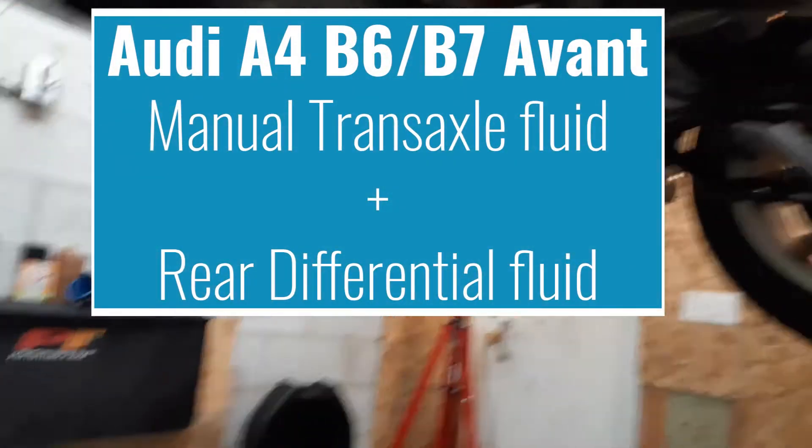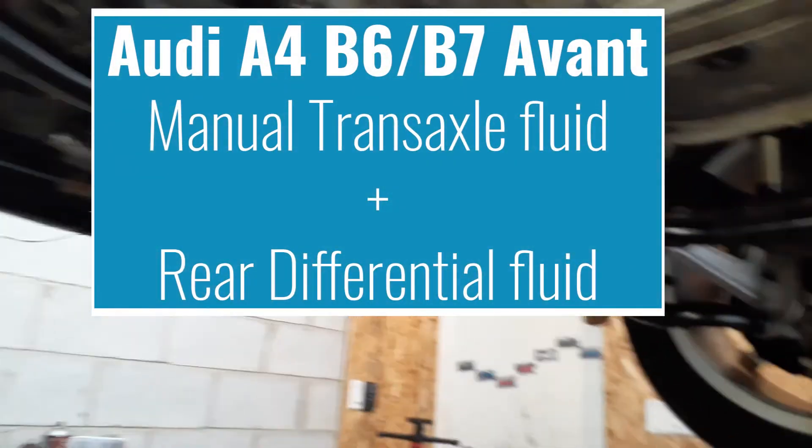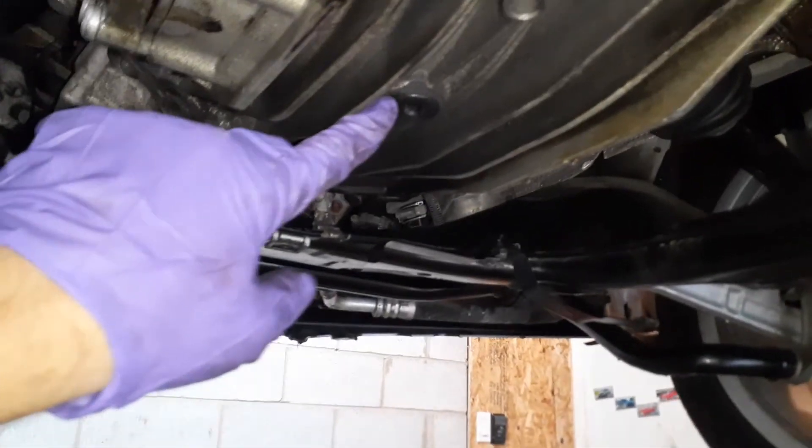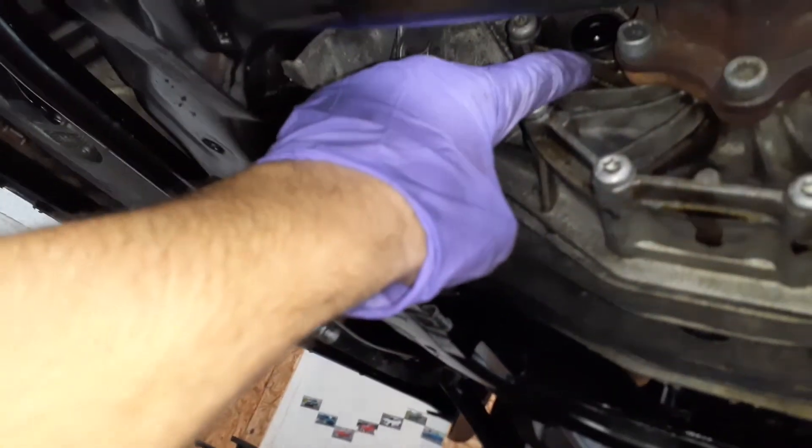Here's a quick video on the front diff and transmission on an Audi B7. There's your drain plug and there is your fill plug.